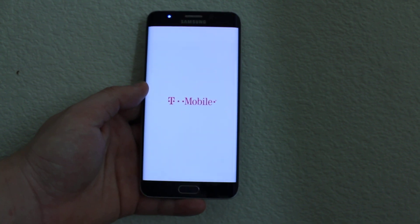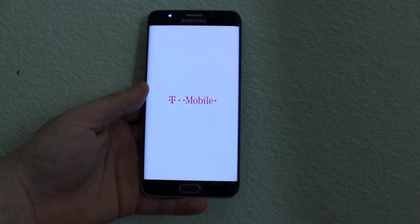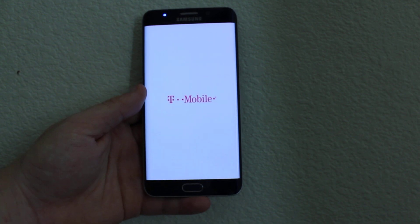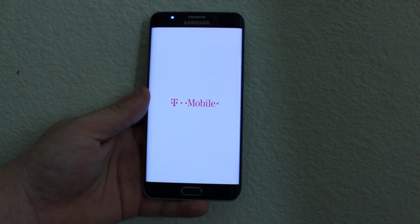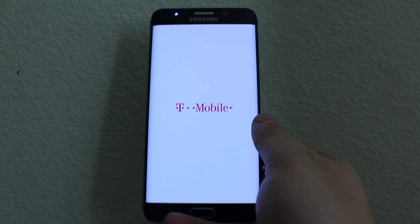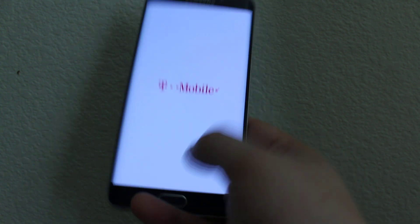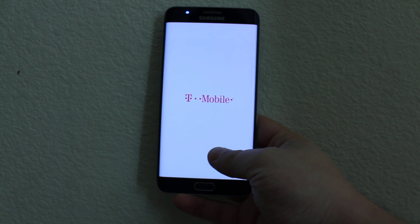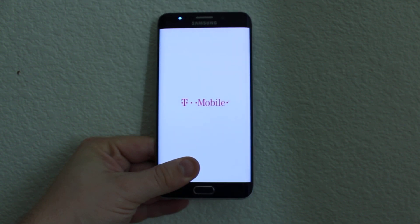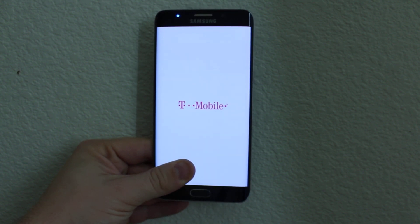Still loading — it'll take a few minutes to load. It's not going to erase your Google lock or Samsung lock. If the phone has that, you'll need some additional service to do that.